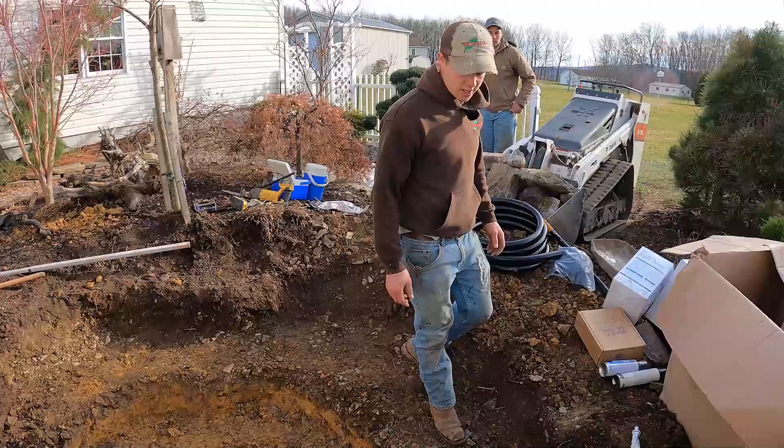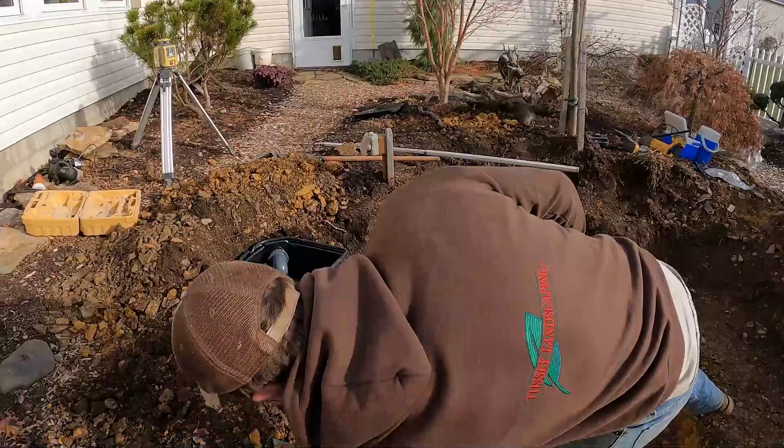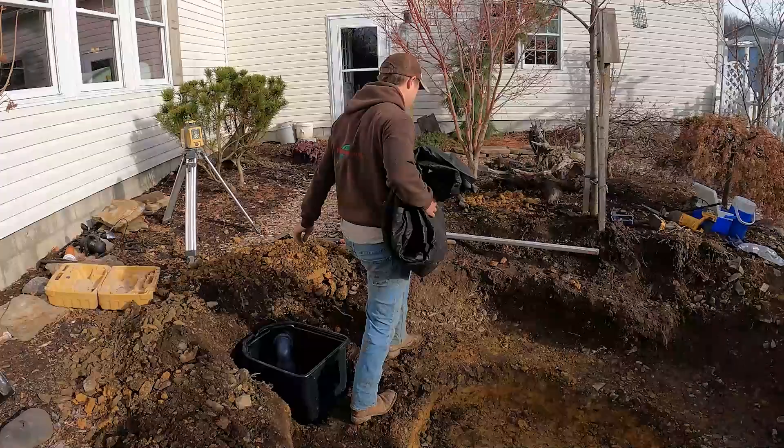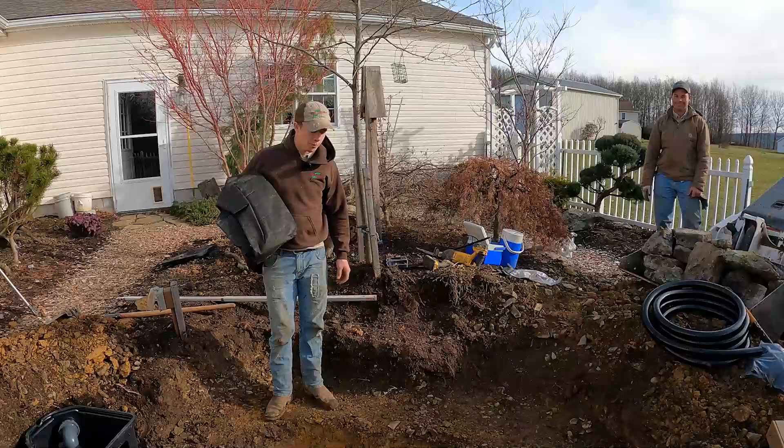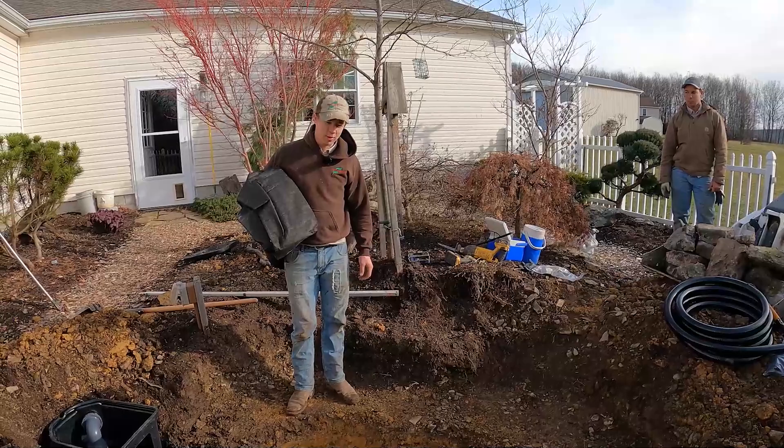It's 20 after 10. We're getting our rock pad in here and our liner and we're going to be having this thing rocked in by lunchtime. I think we probably could — we'll see. Depends how fast Christopher works over there bringing us rocks. It's not like he really plays into the picture at all.